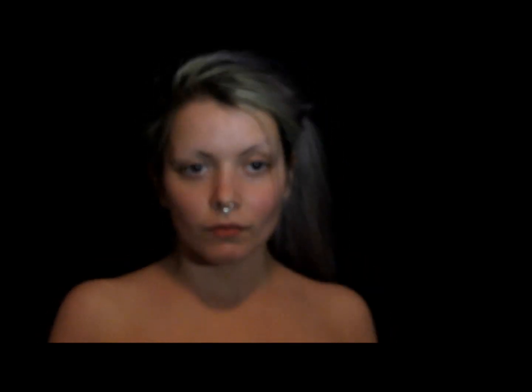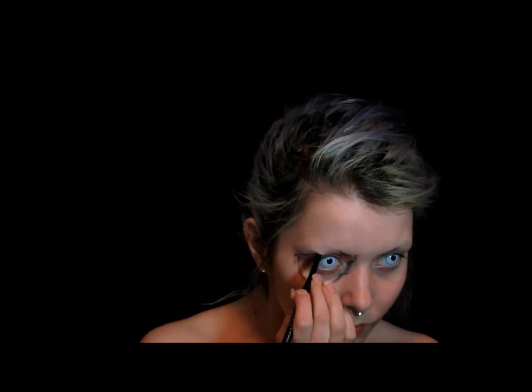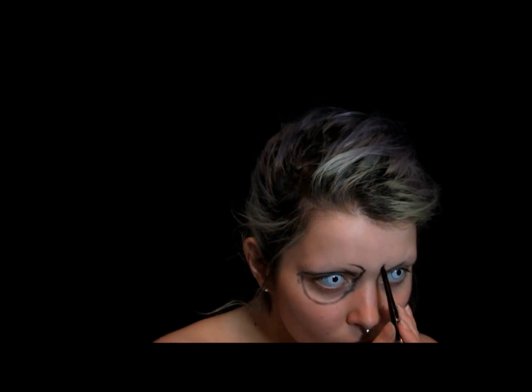Go ahead and put in some contact lenses. I'm using Zombie One by Primal. I'm now taking my Essence Long Lasting Eye Pencil and just circling around my eyes and extending up from the bridge of my nose to above my eyebrow and just curving it out a little bit.